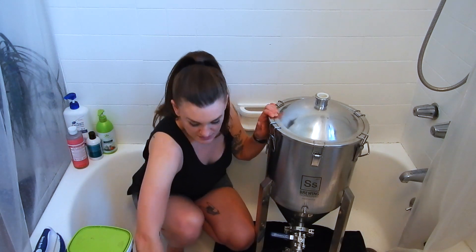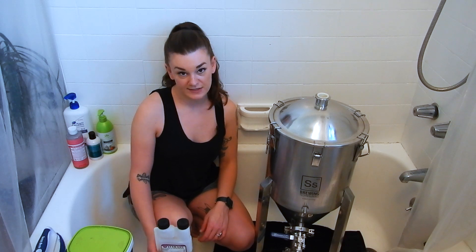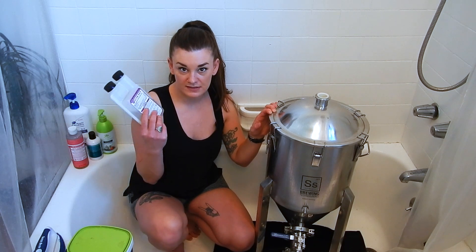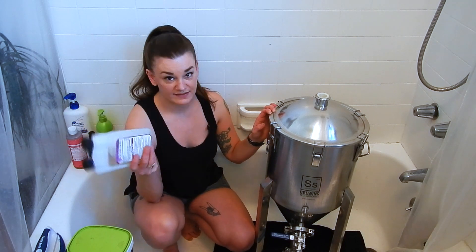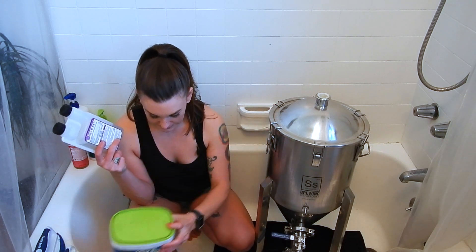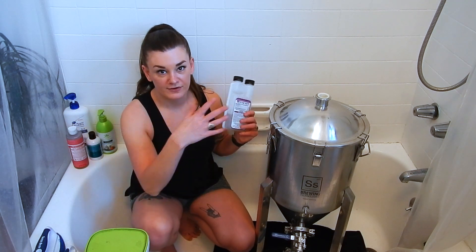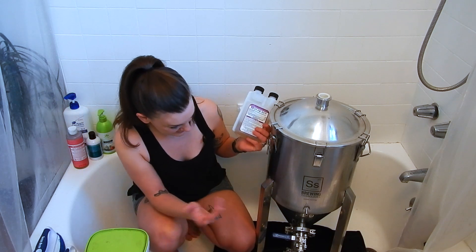Then once I'm all scrubbed up with that, I'm going to use Star San as my acid to passivate it. You can also use citric acid. You're going to need a four to ten percent concentration and that'll take 30 minutes. You basically do one gallon of water per one ounce of Star San. I'm just going to fill it maybe about three gallons, so three ounces, and then come by every few minutes and wipe the Star San around the fermenter.